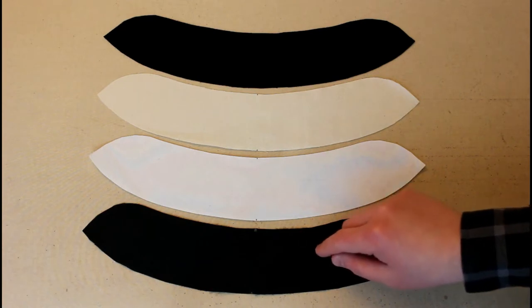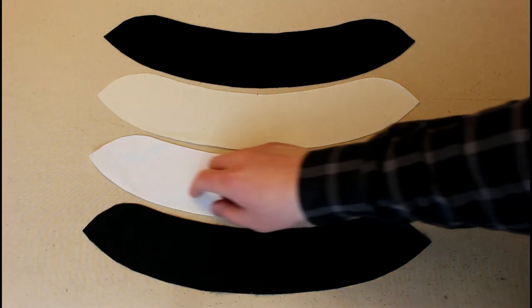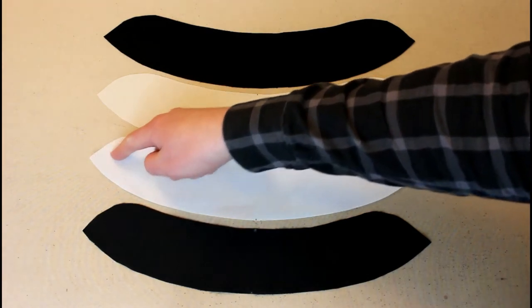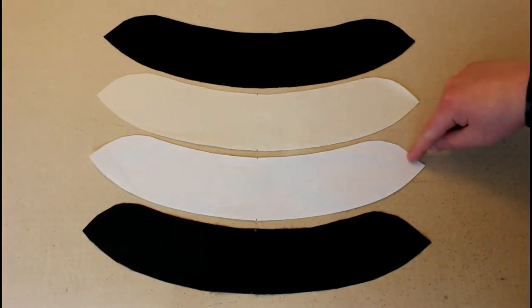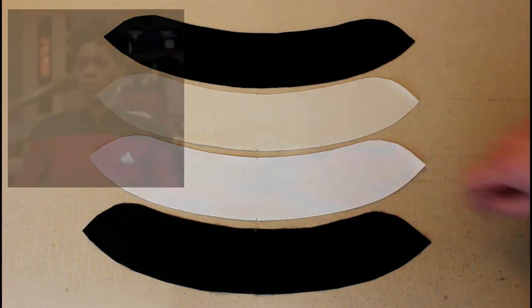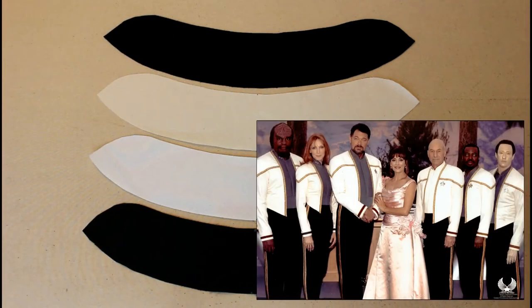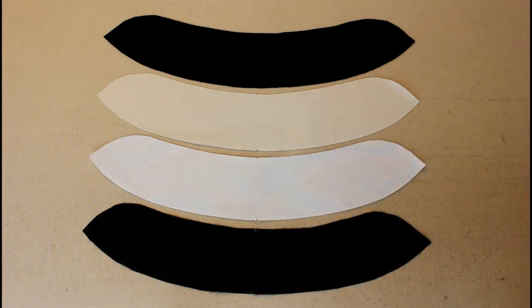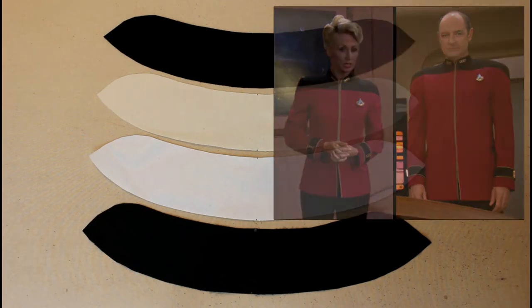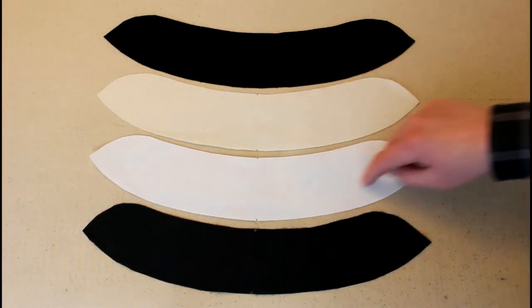The collar was a little bit different on front-zipping garments versus back-zipping garments. On front-zipping garments the collar started at the center front, wrapped around the back of the neck, and extended all the way to the other center front. These included the front-zipping TNG jumpsuits, the later formal uniforms from the Deep Space Nine to Nemesis era, and the later TNG Admiral jackets — which had a center back seam for some reason, but functioned as a one-piece collar.